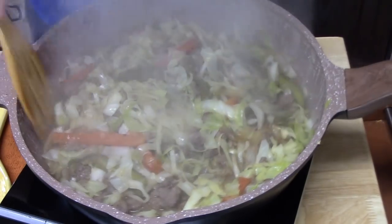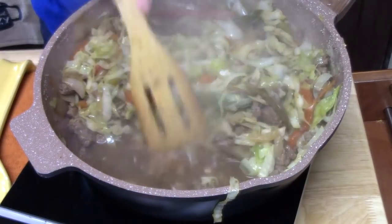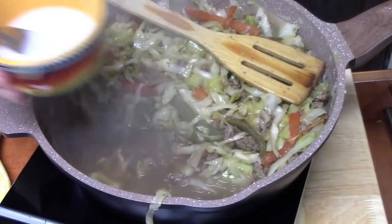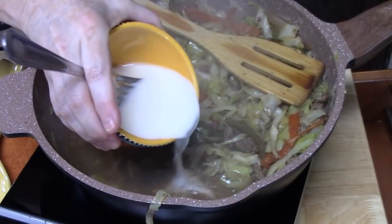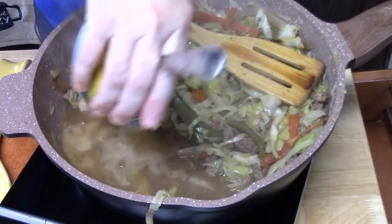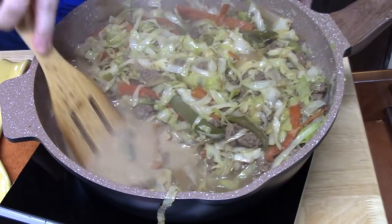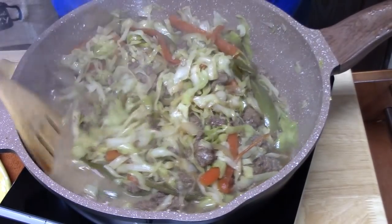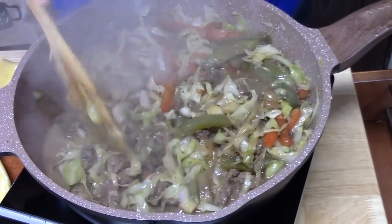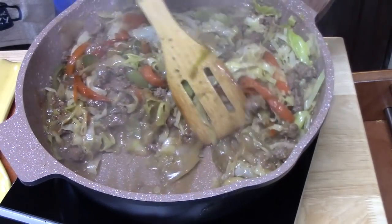That looks so good. Let's give it a stir. As you can see, there's some liquid still in the bottom here — nice juice. What we want to do is thicken that up. I have two tablespoons of cornstarch and about a quarter cup of water — I just blended that together. We're going to add that right into the juice down here. It's thickening up. We're going to turn the heat off and stir this up to make it nice and thick down there. Just perfect. I'm going to plate this up as soon as the rice is done.